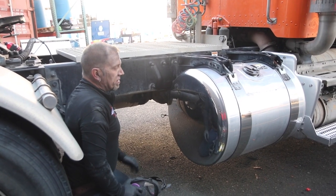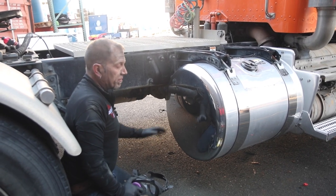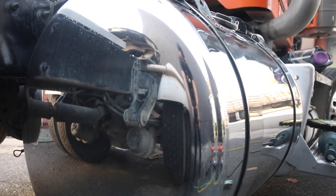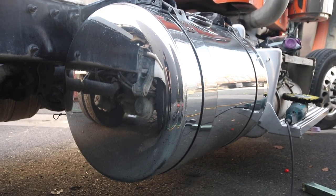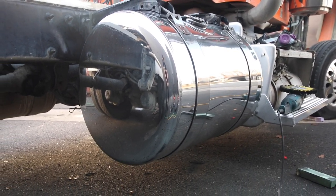Now our end cap is colored and ready for wipe down with our liquid hand polish — our Rebel Red. That's going to get rid of the rest of the black compound residue, protect the end cap, and leave a nice good finish on it.